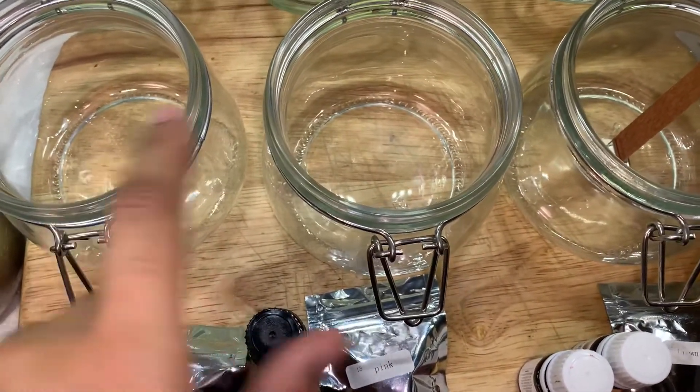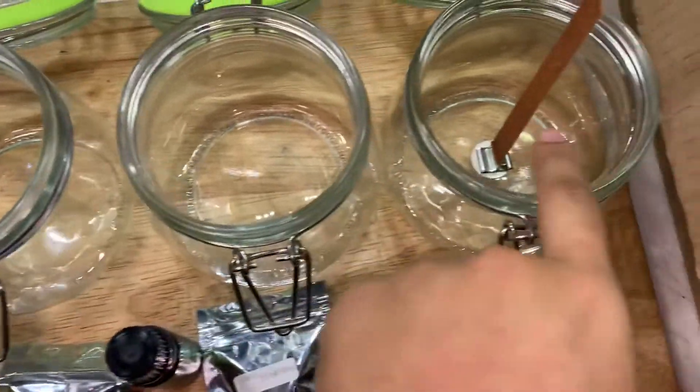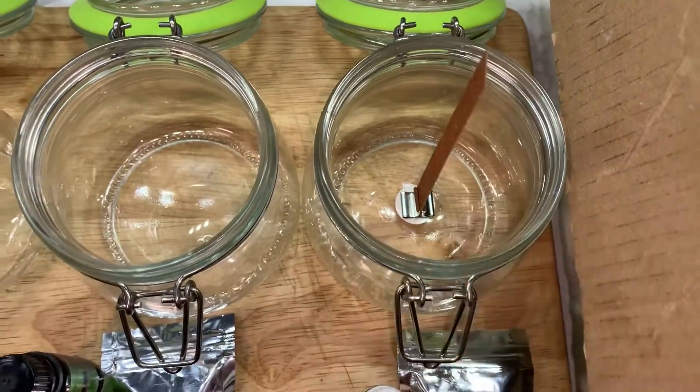I'm going to go ahead and insert the wicks. For these two I'm using cotton wicks, and then for the hot chocolate one I'm going to try a wedding wick — I've never tried it before, so I hope it works well.